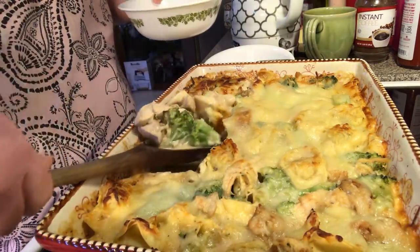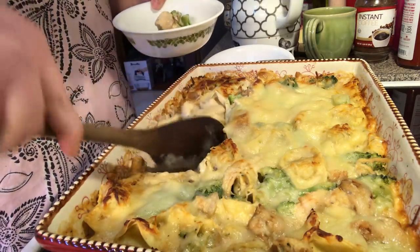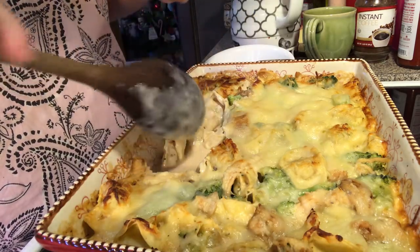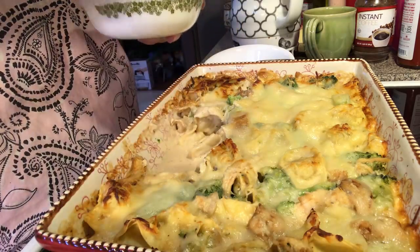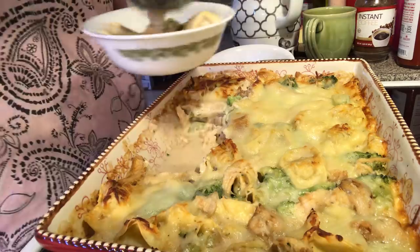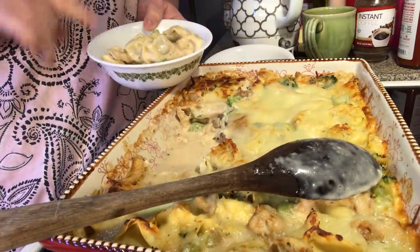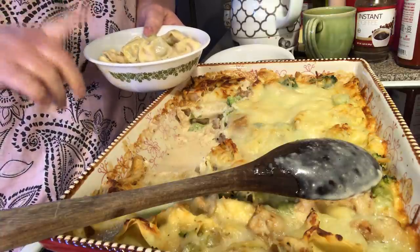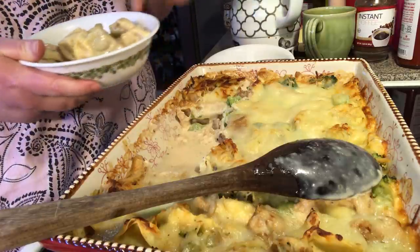I'm going to get some of this out of here. I'm actually digging for broccoli and chicken, and then I'll put a couple of the noodles — maybe two or three — in there. I'll also steam some extra broccoli and warm up some leftover roasted mushrooms, so that's what I'm going to have for dinner.